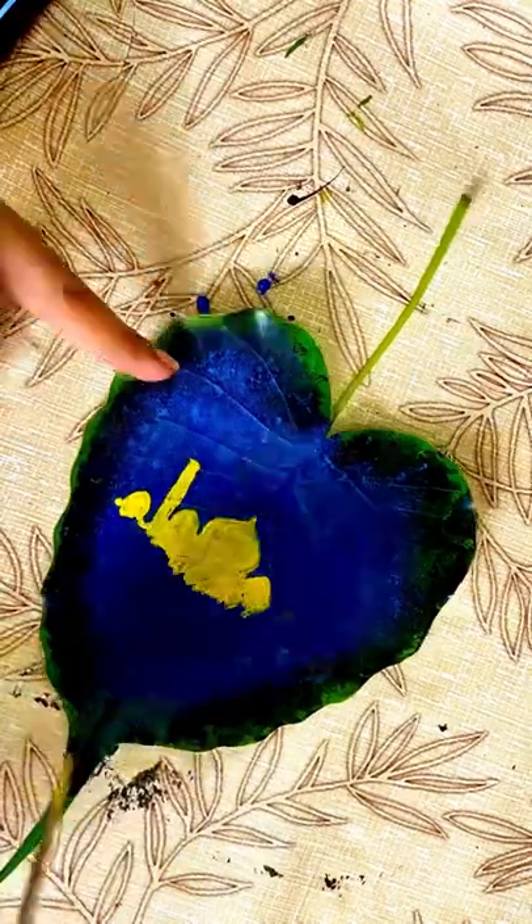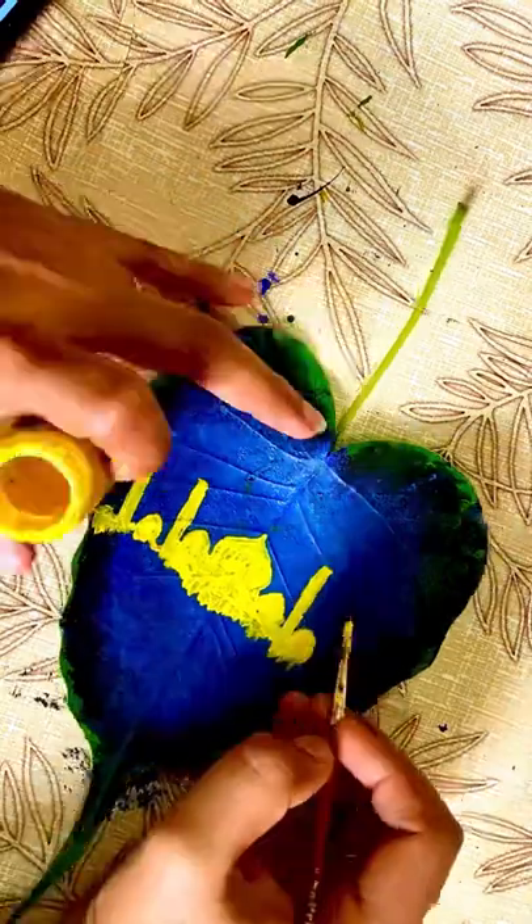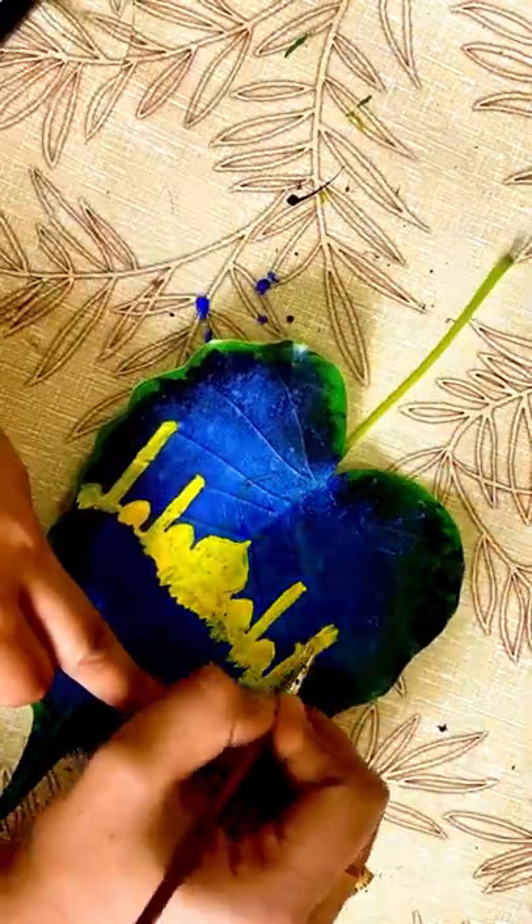We have a leaf, a base, a base coat. We will try to see a yellow color. We will see the next video.